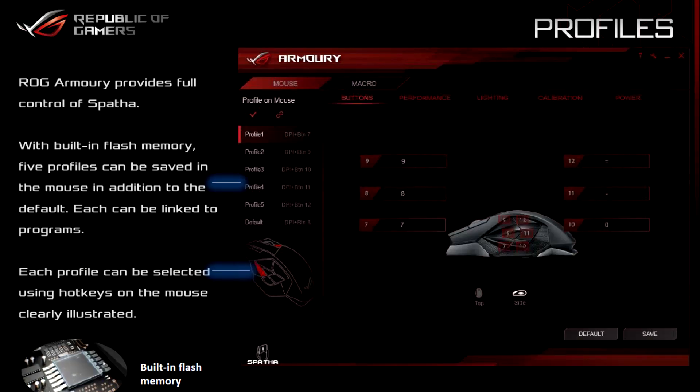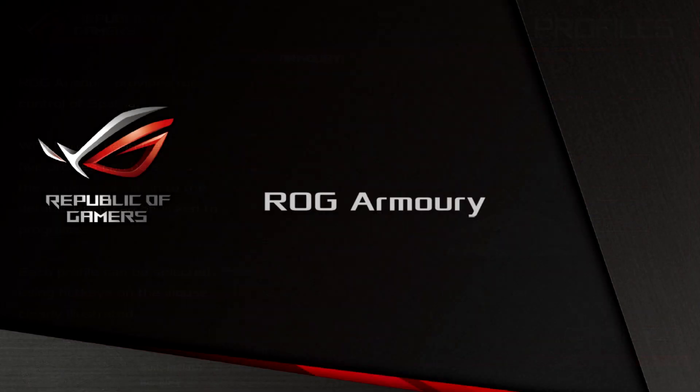For users looking for a truly FPS alternative in the Republic of Gamers range, check out the ROG Gladius — that mouse is suited perfectly for any FPS player with the ultimate optical form factor that FPS players have become accustomed to. With built-in flash memory, the Spartha is capable of storing five different profiles for use on the fly, particularly great for when not using your own PC, which leads us conveniently to the ROG Armory software.